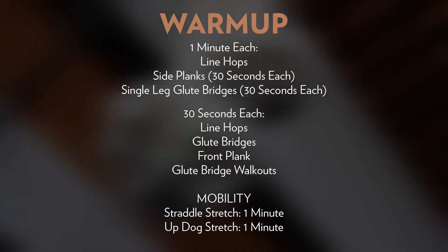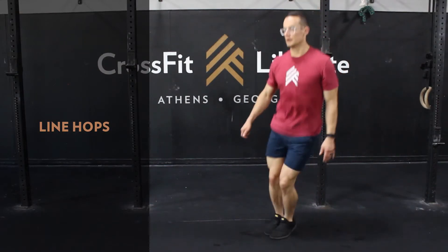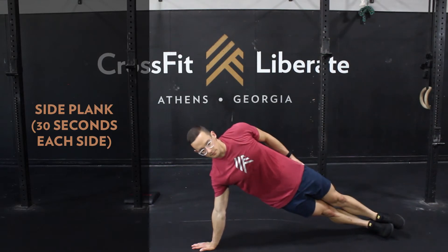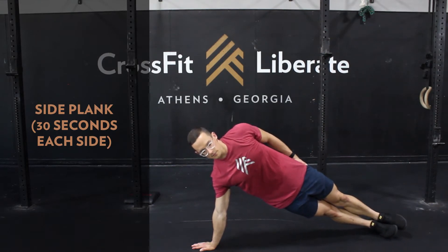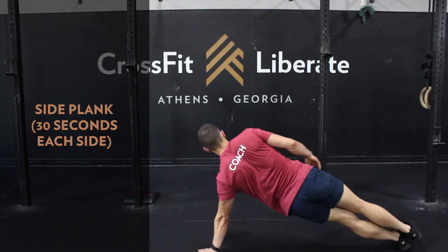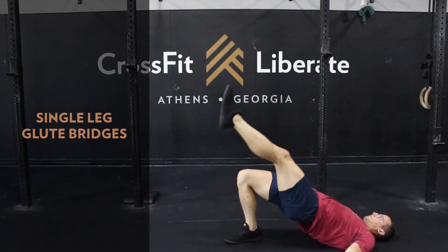Getting into our warm-up for Floor It, we'll start off with one minute each of line hops, then go into side planks hitting 30 seconds on each side, then some single leg glute bridges, 30 seconds on each side.